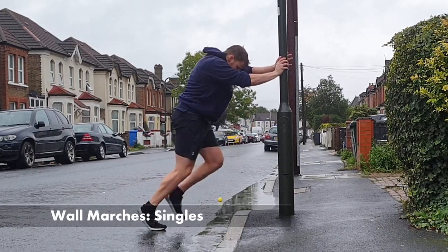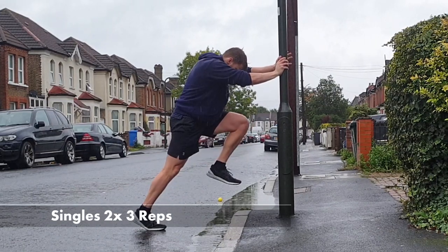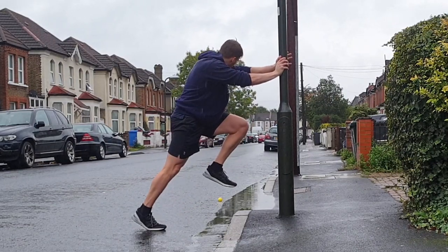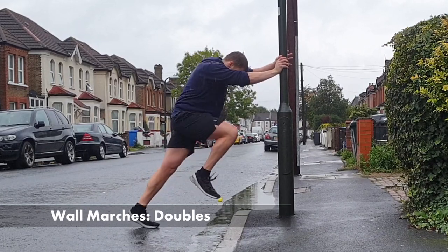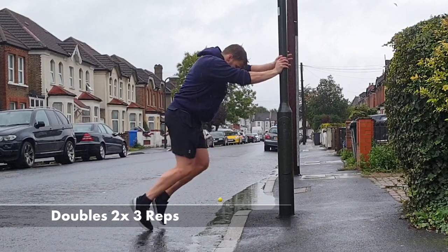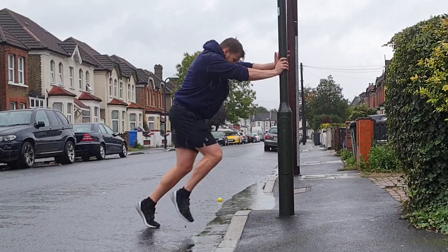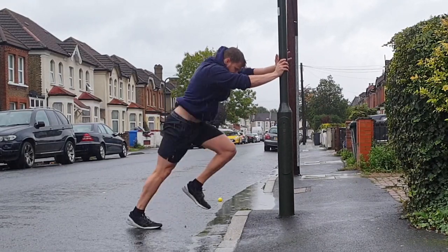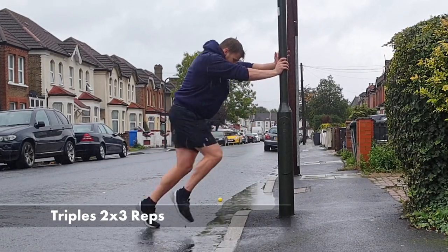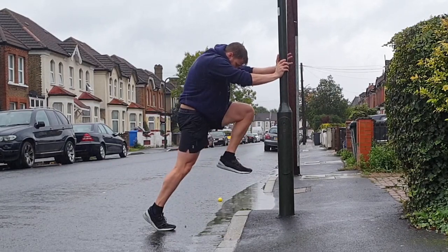Starting off with singles, we're doing 2 sets of 3 reps, being as explosive as possible whilst holding a distinct end point to the rep — this should be really tiring and taxing on the body. We then go to double wall marches: 2 sets of 3 reps on each leg, being as quick as you can and minimising the amount of time on the ground. Finally we finish with a triple exchange: 3 reps, 2 sets, and that rounds out the wall marching part of the warm-up.